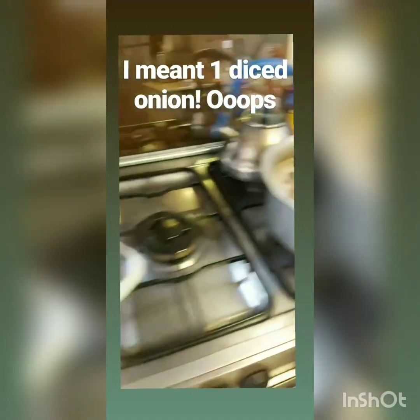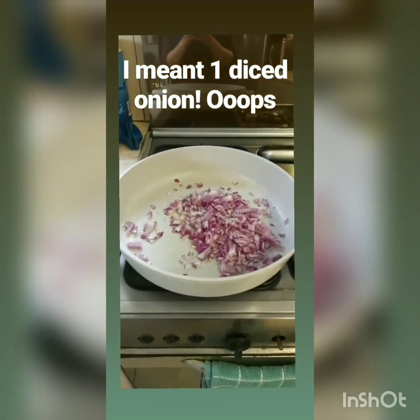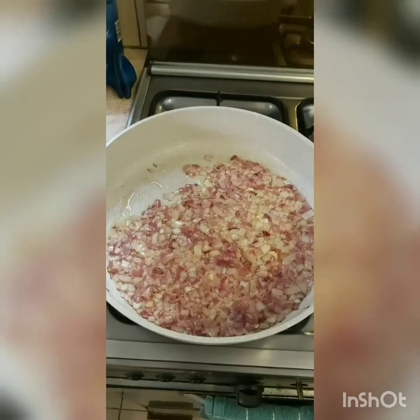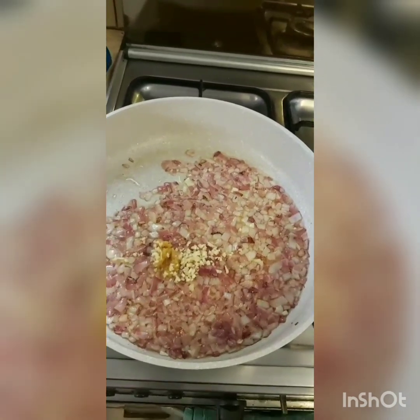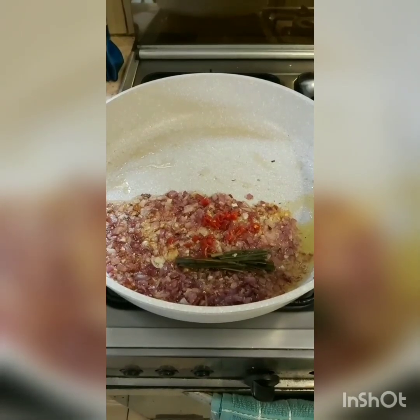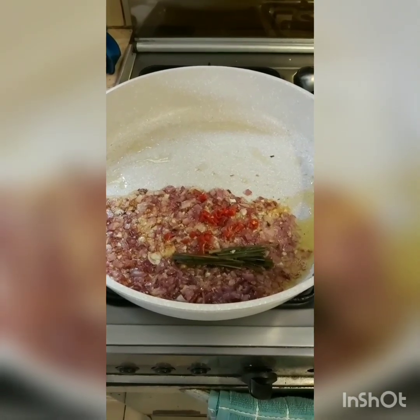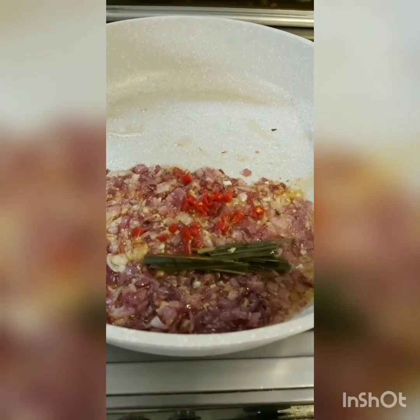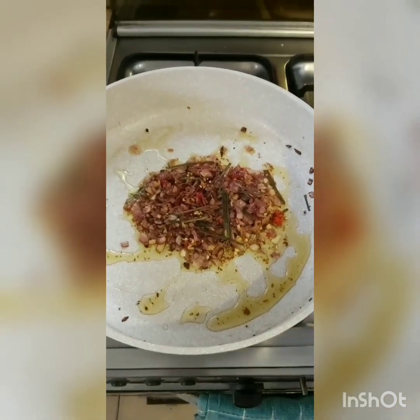While the rice boils, I'm going to start preparing the chicken. I've taken about one diced onion and I'm going to add some oil and fry it. Once the onions are translucent, you have to add 1 tablespoon of mixed ginger and garlic paste. At this point, I've added about three chopped bird's eye chillies and a little bit of lemongrass — that should be about 2 tablespoons. The lemongrass and bird's eye chillies are smelling so fragrant right now.